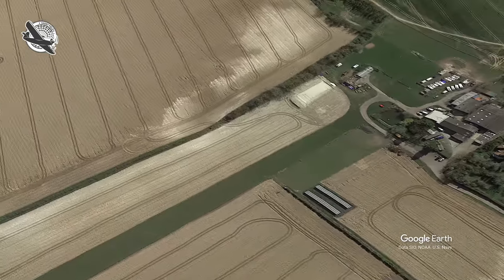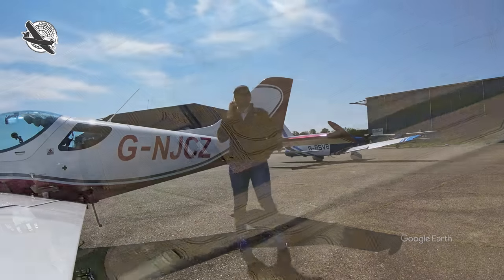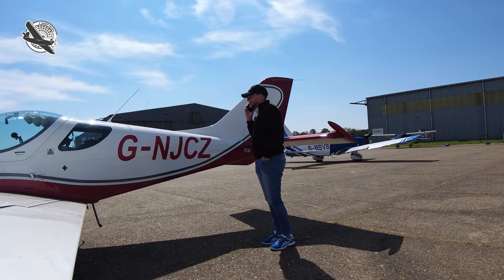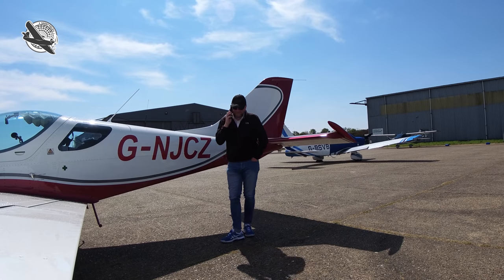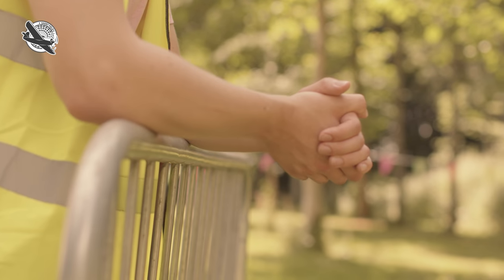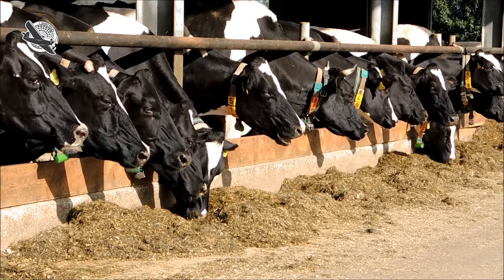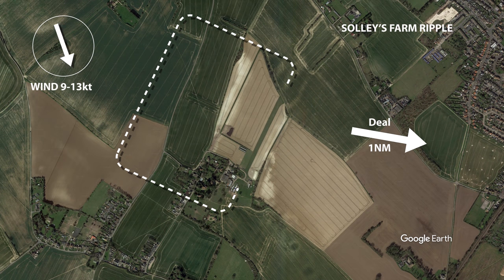Ripple is a very special strip and one I feel immensely privileged to visit. I would never fly into anywhere that requires PPR without it, but this one not only insists on prior permission by telephone but also requires a full briefing beforehand and — as I found out — ground crew to clear the runway. Ripple is a working farm, a dairy, a campsite and visitor attraction located less than a mile to the west of Deal. It has one short grass runway: 350 metres long, 24 metres wide, orientated 02/20, just 10 feet above sea level.